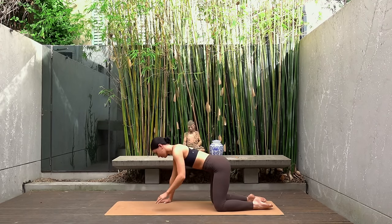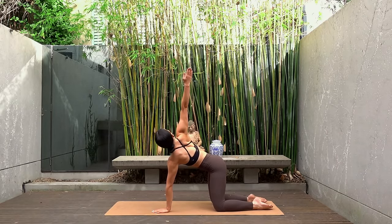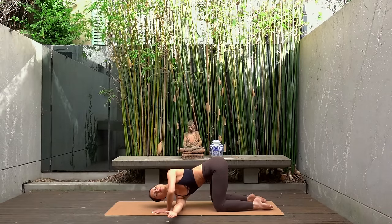Then come back through center, let's switch sides. Inhale right arm opens, exhale thread the right arm through the left. Keep your hips nice and high, really warming up our spine here.